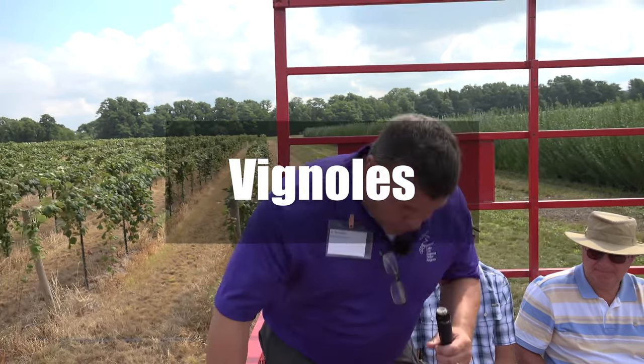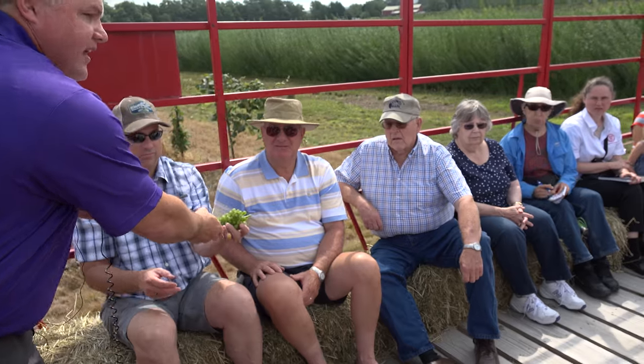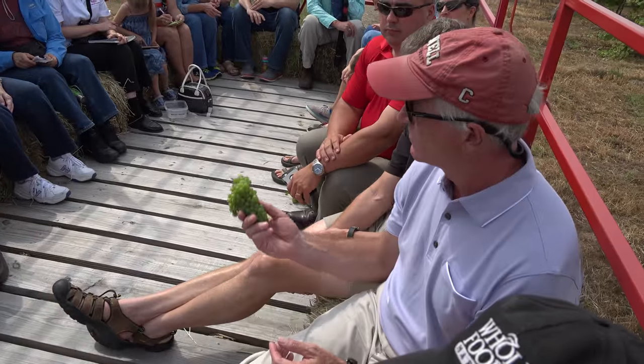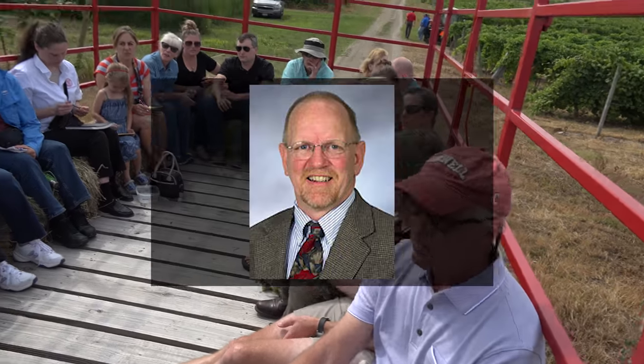The next plot here is a Vignoles plot. This is what the Vignoles clusters look like right now. This is another project started by Peter Cousins at the USDA and Amanda Garris, both of whom are no longer with USDA, but the project is still going on and was taken over by Tim Martinson.